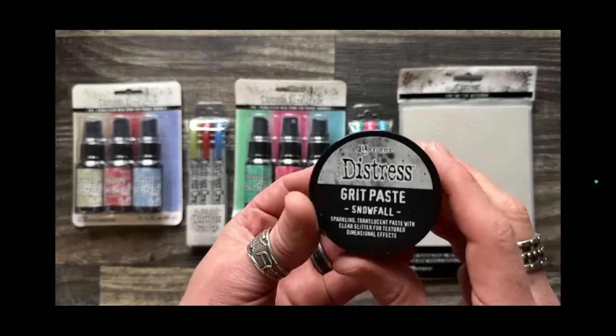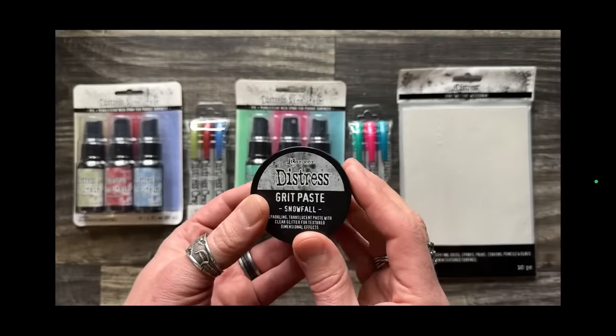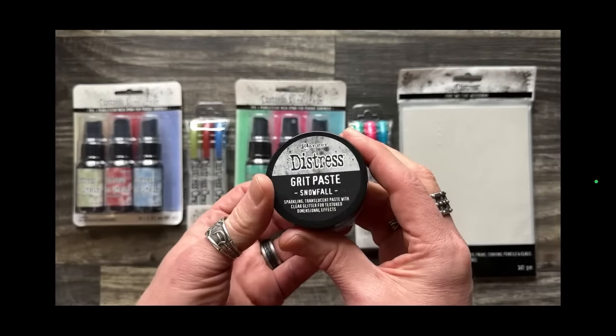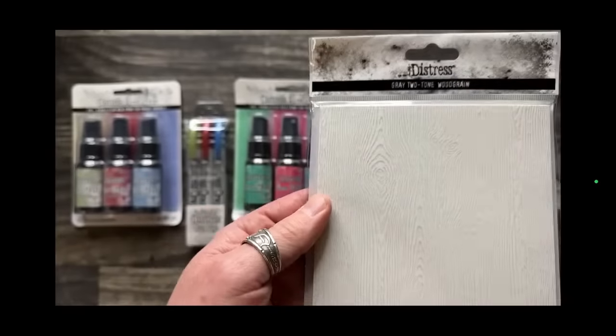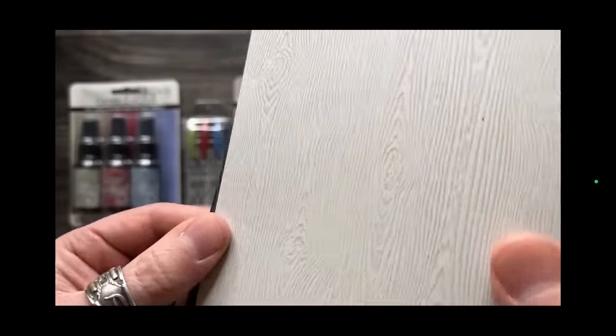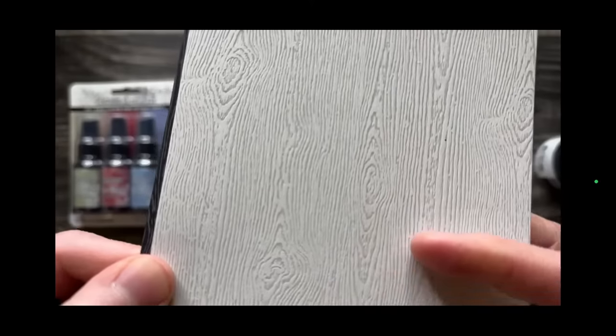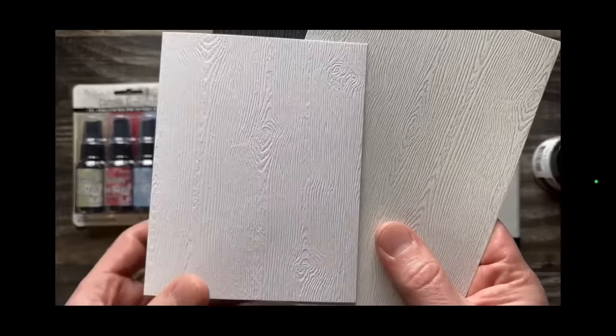We've also got Grit Paste Snowfall. Last year it was sold in just a little jar as part of a multi-pack, but this year I wanted a whole jar, like we did for Halloween. Snowfall is a translucent grit texture with a clear sparkle, so it looks like snow — absolutely beautiful. Then there's the new wood grain — a two-tone wood grain. The Christmas version is a gray, which looks like birch. The Halloween one was black with gray inside. These are textured card stock but smooth on the back.